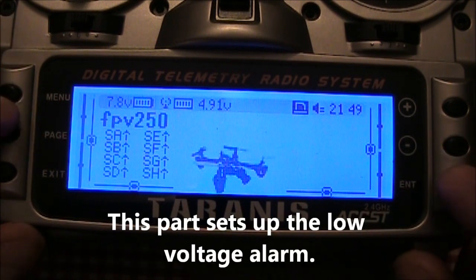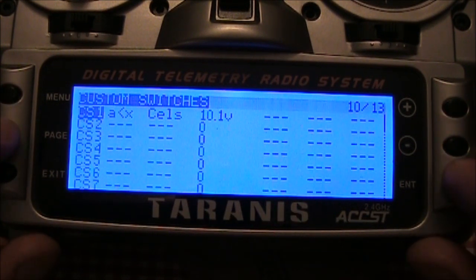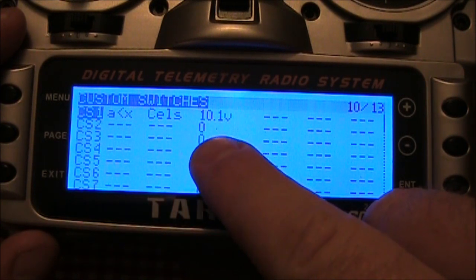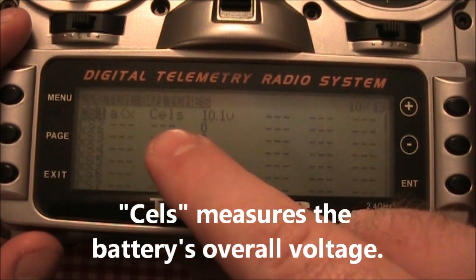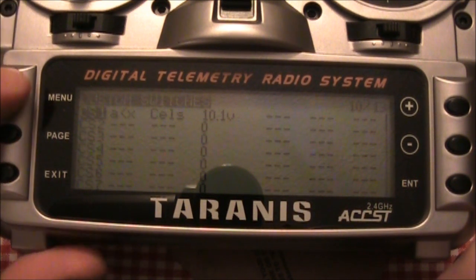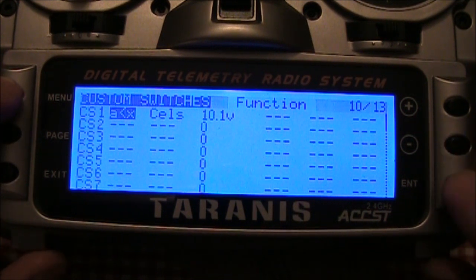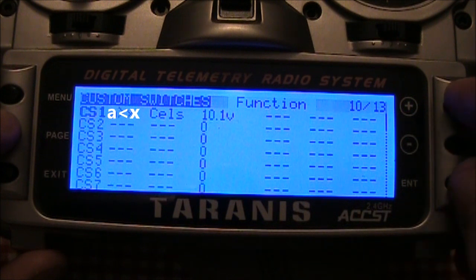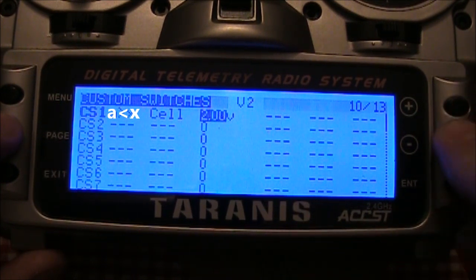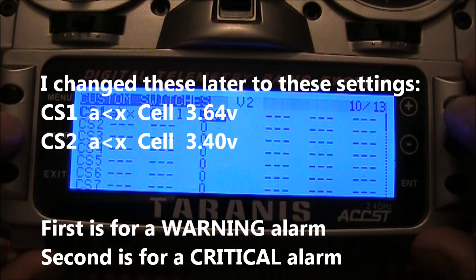The other thing I wanted to show you is where I set the low voltage alarm. Go into the menu, push enter, then page to the custom switches. You want to select A as less than X — what that means is cells, this one here, is less than the value in the next column, in this case 10.1. So when all the cells together are less than 10.1 — because I'm running a 3S battery — it will start beeping. If you're running three cells sometimes and four cells sometimes, your better option would probably be to go to individual cells and change this to 'cell,' then set the cell voltage to 3.3, 3.4, or 3.5 — whatever you want. I'm going to set this one to 3.5.